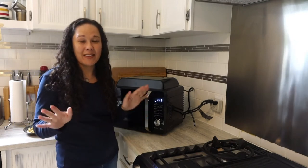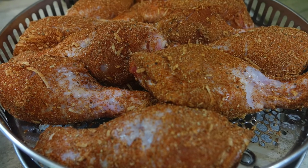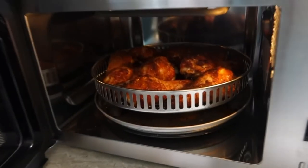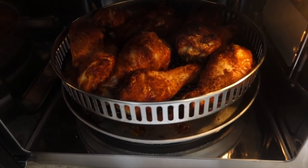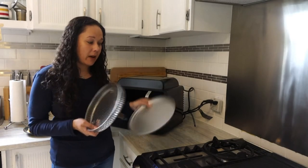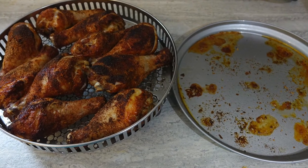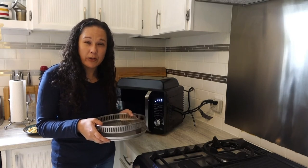I got to work trying a whole bunch of different things in this device to see how it worked. First thing I did was chicken drumsticks — in the air fryer basket I was able to fit 10 normal-sized chicken drumsticks. I used the chicken wing air fry preset, which is about 20 minutes, and they came out perfect: nice and crispy exterior, really juicy inside. It's very important that you use the pan at the bottom whenever you're air frying something, because juices will fall from things like chicken and you don't want it dripping on the turntable and making a mess.